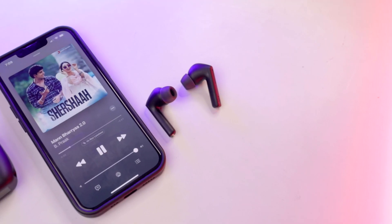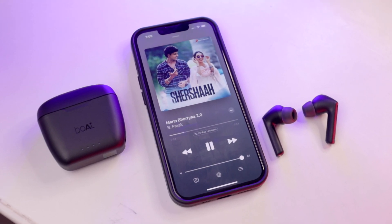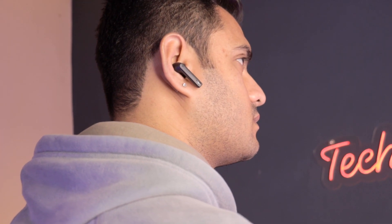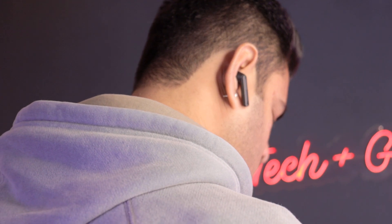The most important thing is sound quality. You get 10mm drivers. The bass is very dominant — so much that background instruments get cancelled out, which is not ideal. Vocals and volume are decent. If you are listening to dialogue-heavy content, the bass is not overwhelming, but for soft-type songs the mids and lows suffer. These earbuds are essentially for bass lovers. If you enjoy heavy bass or loud sound, consider them; but if you prefer melodic, soft, or instrument-rich songs, I don't recommend them.